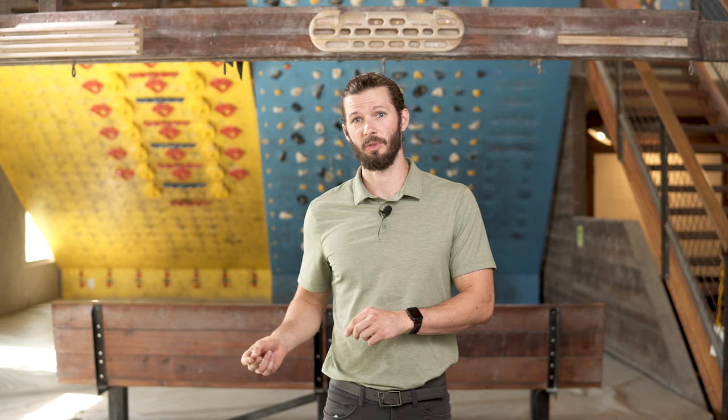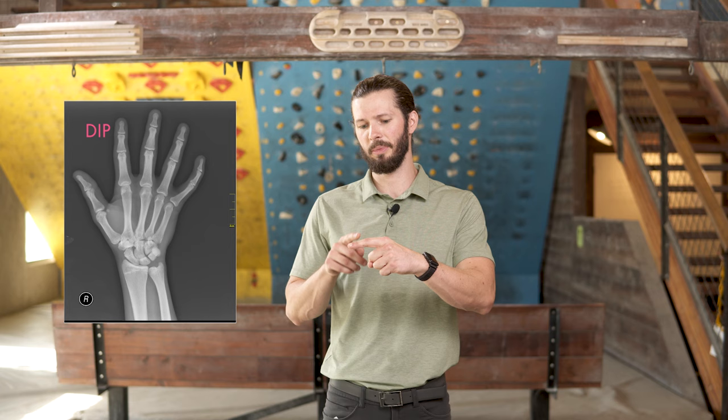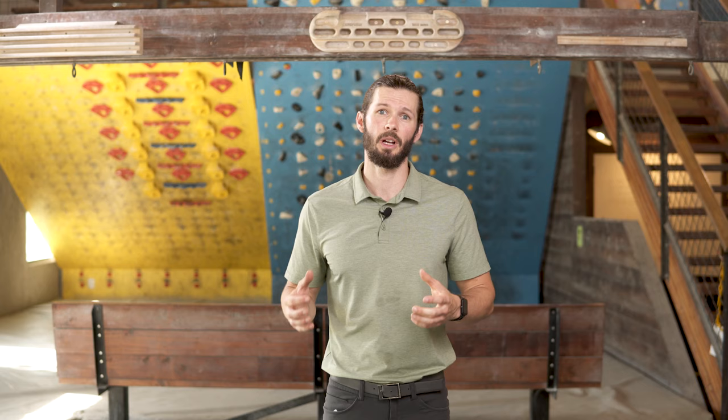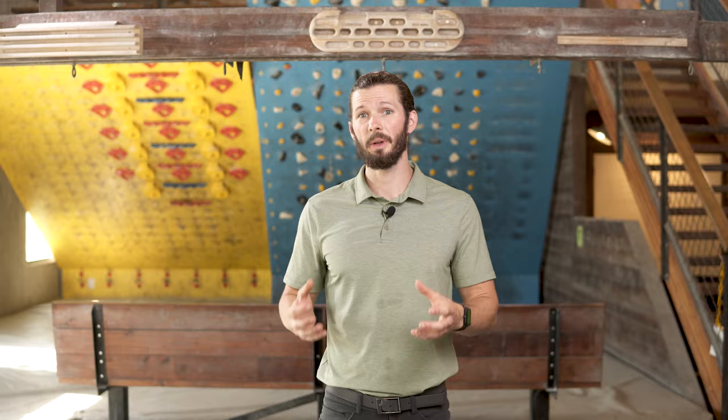One of the questions I get asked a lot, and one that's come up a lot recently from some of our followers, has been about swelling at the finger joint. We have two of these main finger joints, the DIP and the PIP — that stands for distal interphalangeal and proximal interphalangeal joint. These two joints can get a lot of strain and stress from climbing. We want to talk about the most common diagnoses, the most common causes of that swelling, and what we can do about it.